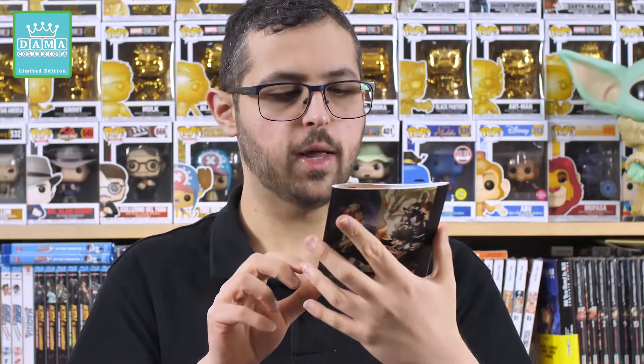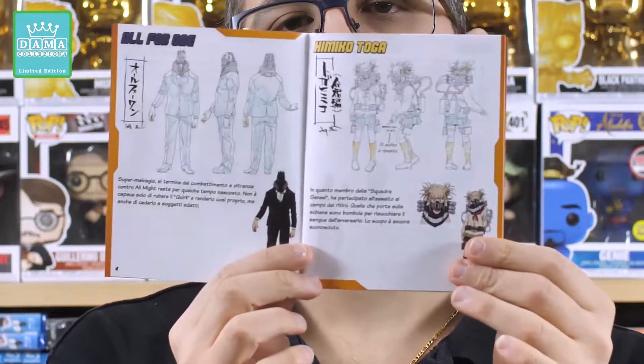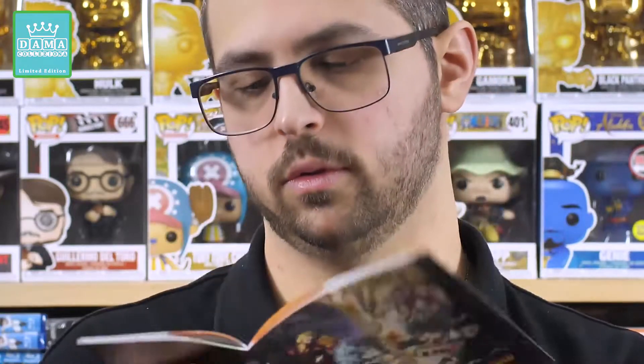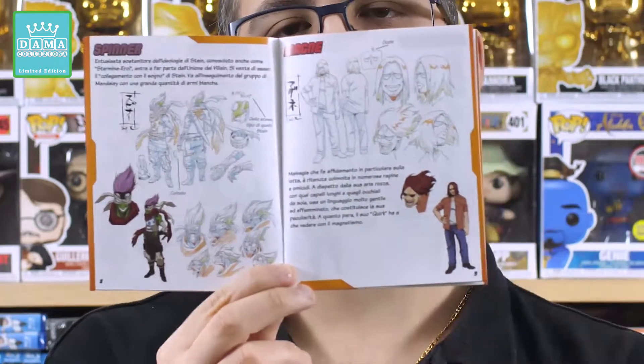Come edizione a video mi ha deluso profondamente: non hanno mantenuto un packaging uniforme e lineare, rovinando la collezione di milioni di appassionati che attendevano con ansia questa terza stagione. Il booklet riporta il classico slogan della serie, Plus Ultra — Spingiti Oltre il Limite — e all'interno troviamo disegni preparatori concentrati sui personaggi: All Might, All For One, Toga, Twice, Mr. Compress e tanti altri antagonisti e protagonisti.